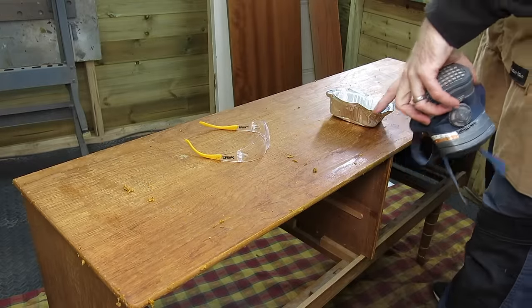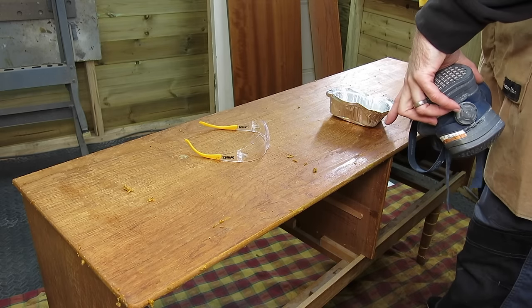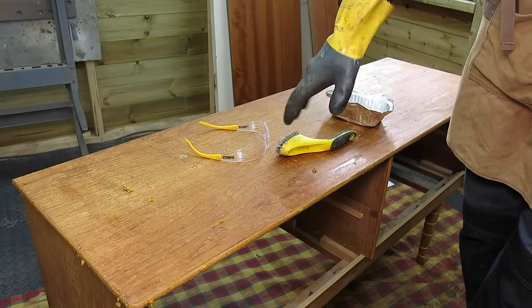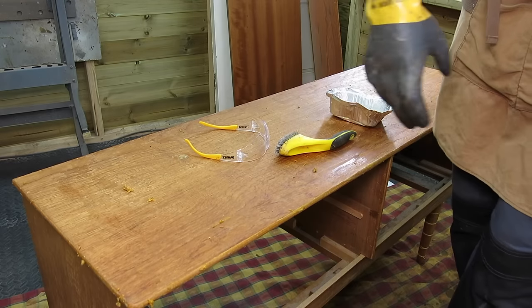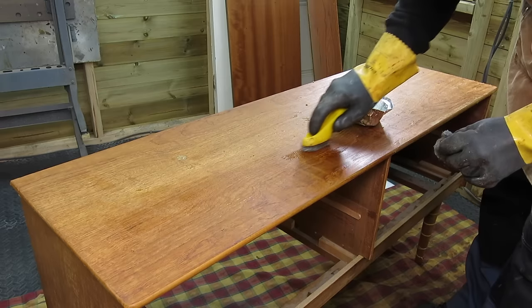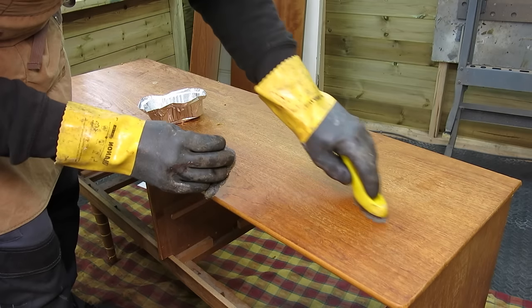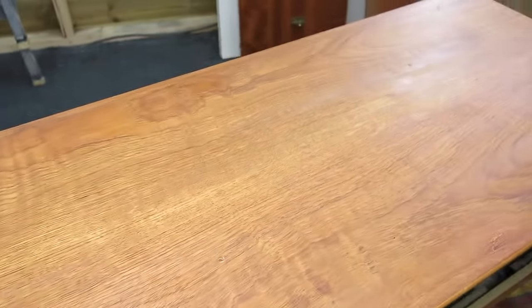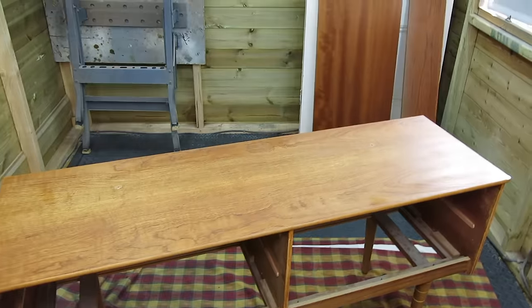I've got most of the finish off the top - still some orange left in some of the grain - so I'm just going to go over it with this little brass bristle brush and some fine steel wool just to finish the top off, and then I'll do the same with the sides and fronts. Right, so I've done the entire top now with 4/0 steel wool and some stripper, just gone up and down with the grain, and any stubborn bits I've just got out very lightly with the brass bristle brush. It's come up okay so that just needs neutralising once I've done everything else.